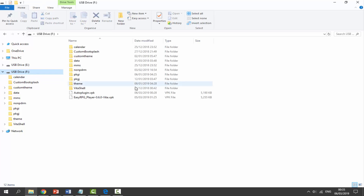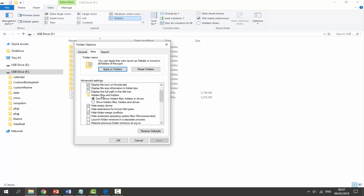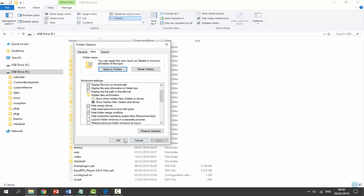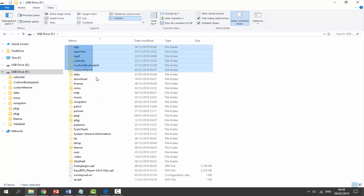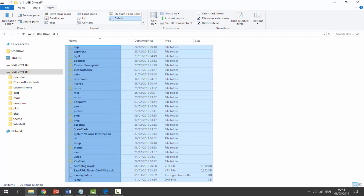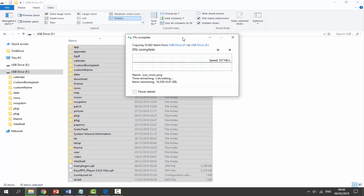Next, in Windows Explorer go to View at the top, then Options, then View again. In Folder Options, tick 'Show hidden files and folders', click Apply and OK — this shows everything on your PS Vita. Now select everything on your PS Vita — all the VPKs and dot-files — and drag and drop everything onto your SD card. This can take quite a long time, up to 15 minutes. Mine is coming to about four gigabytes, so it will take a while.